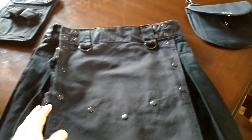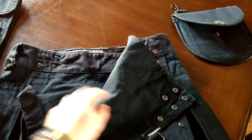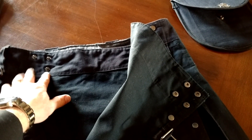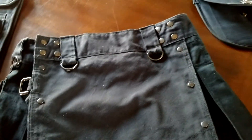Another thing that I like is it's got some size adjustment built into it up here. You've got four snaps on the inside and of course over here on the other side. So you can go up a little bit in size, put on a little bit of weight, take off a little bit of weight — he's got you covered.